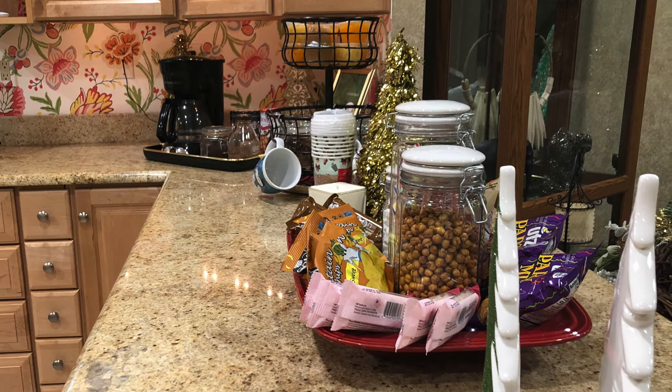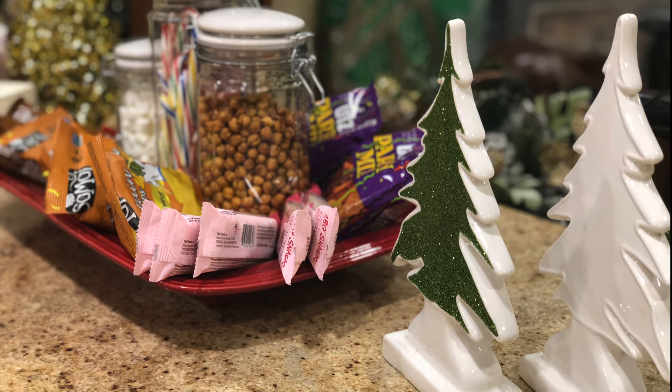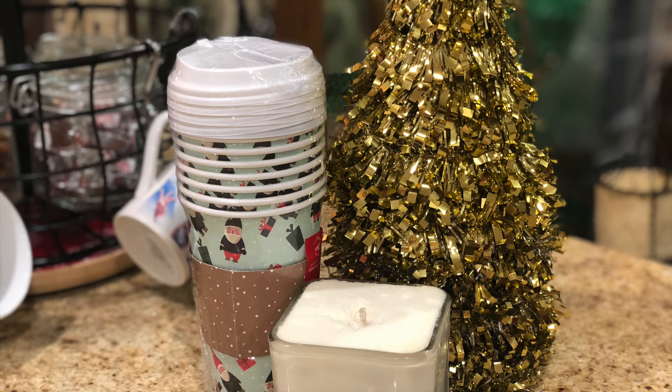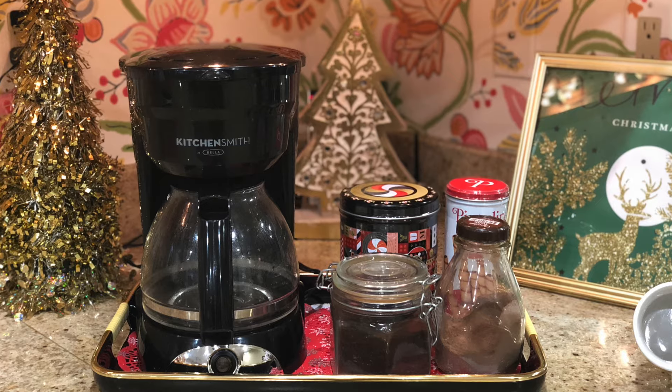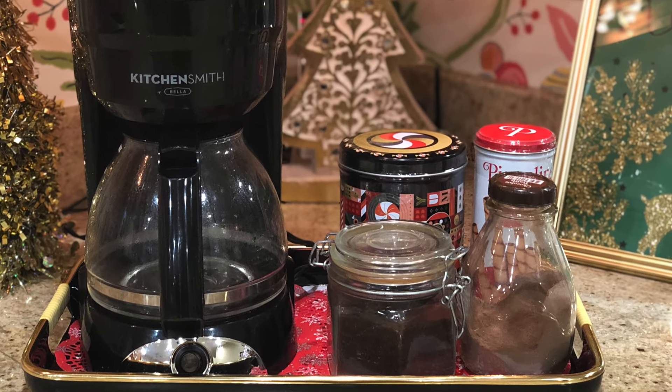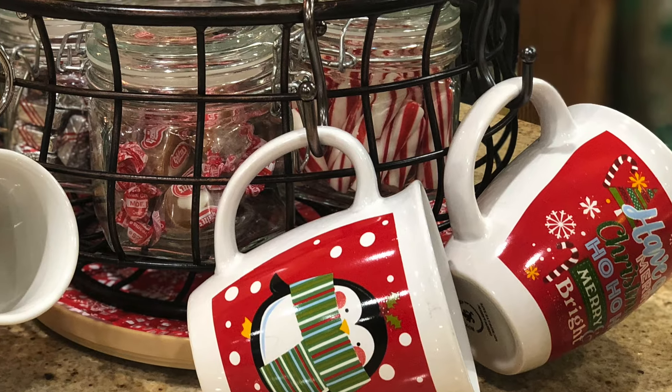Hi, it's Kay with Modest Me Designs. Welcome back to my channel. Today I want to share with you my snack bar that I've created for my guests for the holiday season. It includes a coffee and cocoa station. So let's jump right in and I'll show you what I've added.